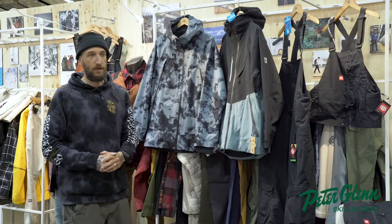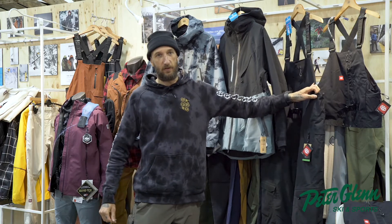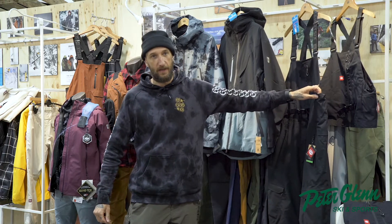Brent from 686 here, going to run you all through our Hydro Stash collection that you'll find at your local Peter Glen or online at peterglen.com.